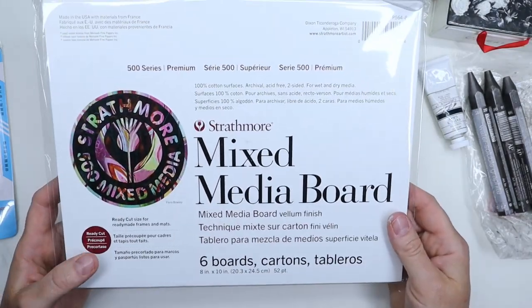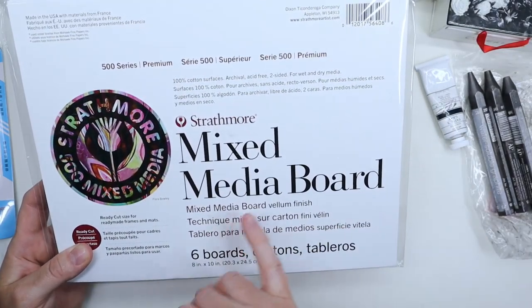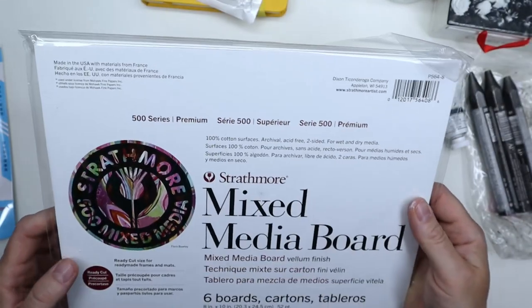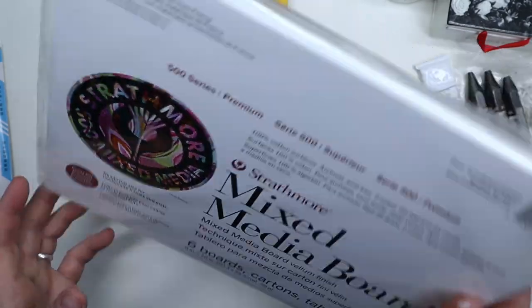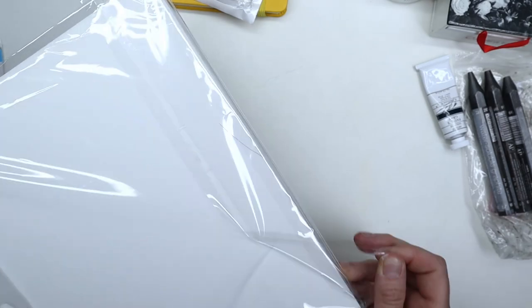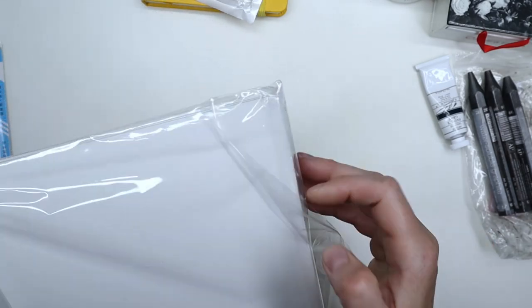I also got these 8x10 boards — they're the Strathmore 500 series, mixed media boards. I thought I'd use them for gouache because they're nice and thick, so it should be a great support.